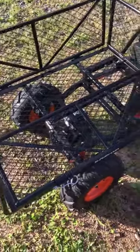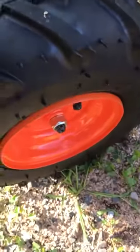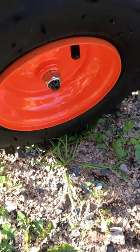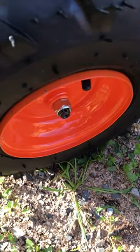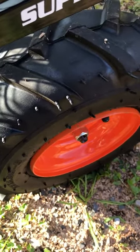Looking at this all-purpose utility cart — it has really nice heavy-duty inflatable wheels that come fully inflated. When you put the lug nut on, there's a flat piece that goes behind there. Make sure you don't lose those pieces when assembling it, because you're going to need them or your wheels will just spin without it.